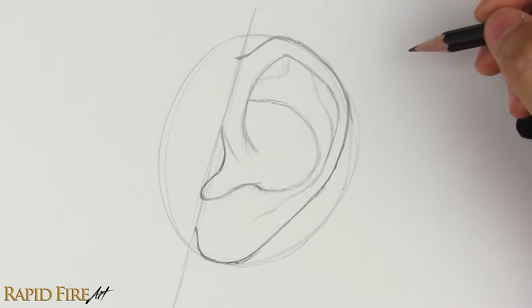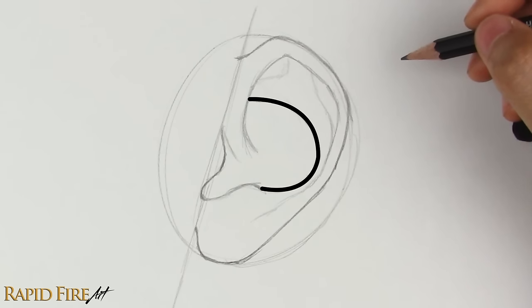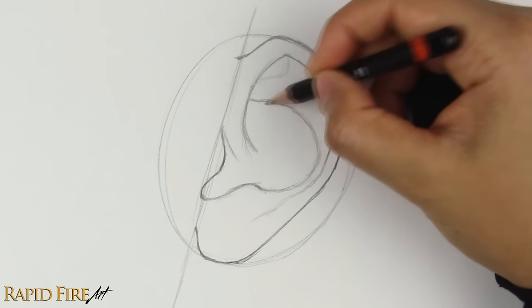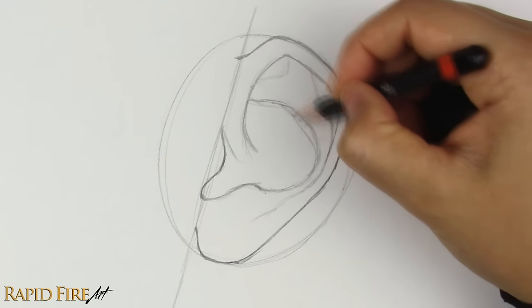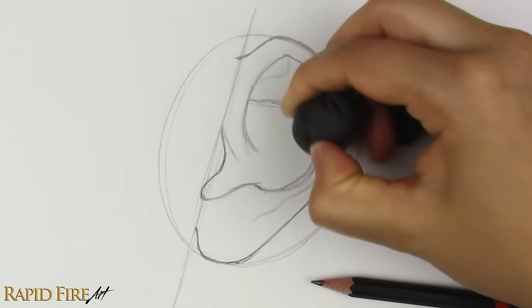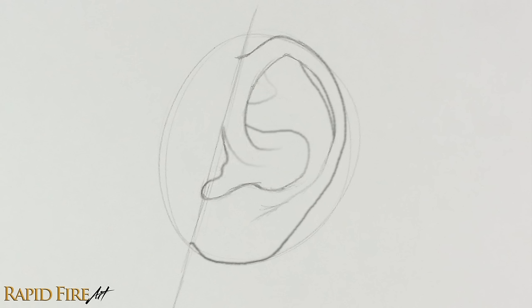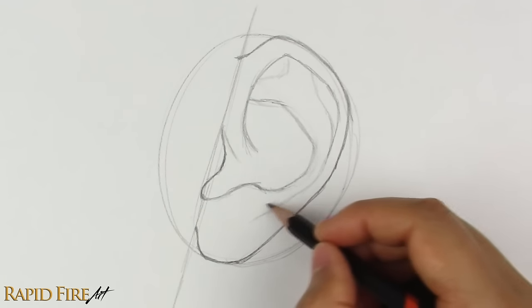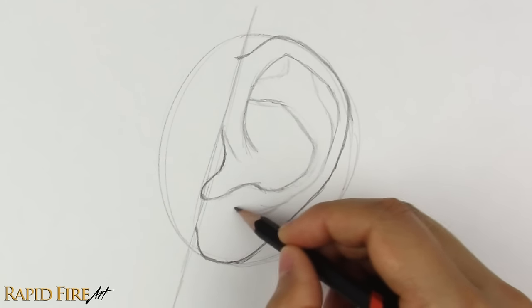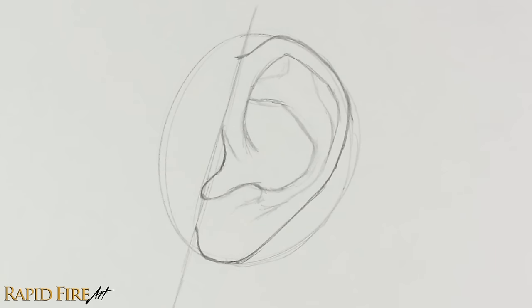At this stage, our line drawing is complete, but we can always tweak it to our liking. I want to make sure I'm satisfied with it before I shade. I think this part right here is too round — it'll look more interesting if it's more angular. Ears come in many shapes and sizes, so feel free to change just about anything: length, width, angles, etc. I also use a faint line to indicate the other side of the anti-tragus, a flap of cartilage that sticks out. Let's erase all the construction lines and move on to shading.